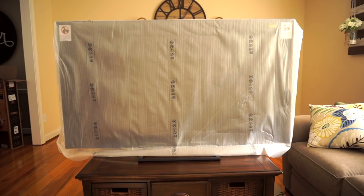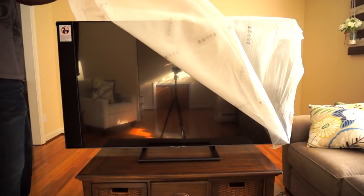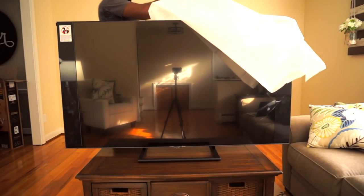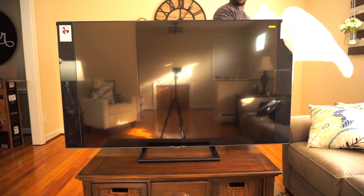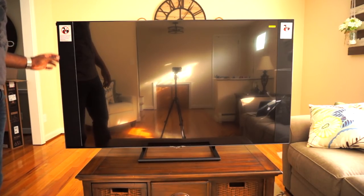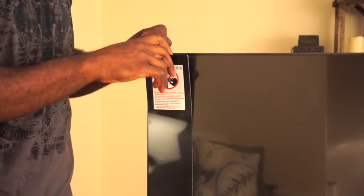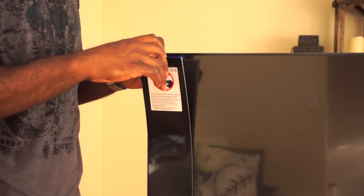Now let's see what's behind curtain number one. This is interesting — I'm not sure if this is for shipping or just for unpacking. Never seen that before. It's very different.